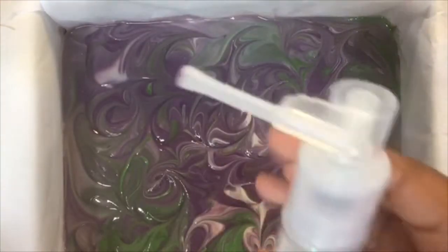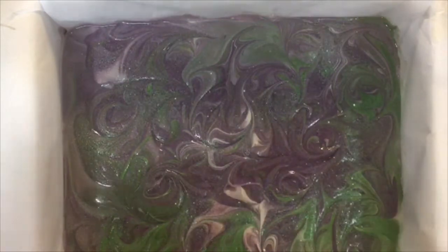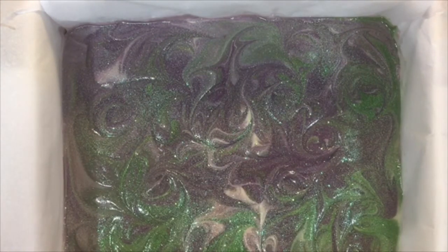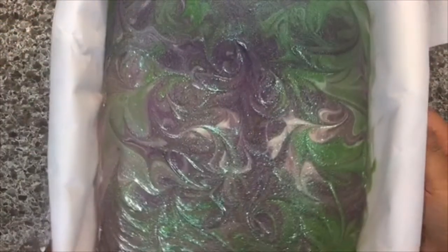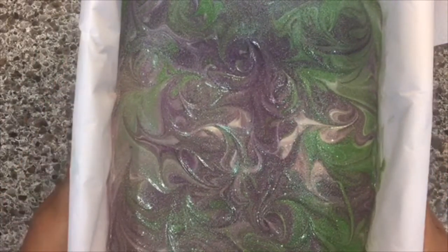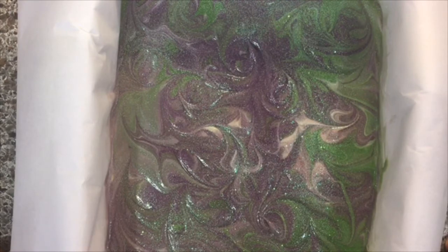I'll spray the top with glitter from Bramble Berry. All right, so there we have it — my Luxe Lavender. Can't wait to see how it looks on the inside. I'm going to let this sit for at least 24 hours, possibly longer, and then I will be back to show you the cutting.